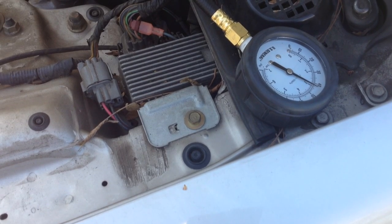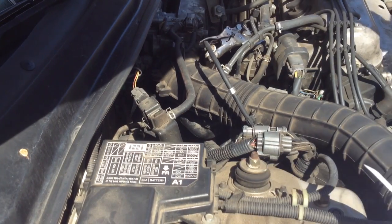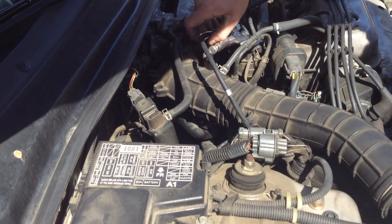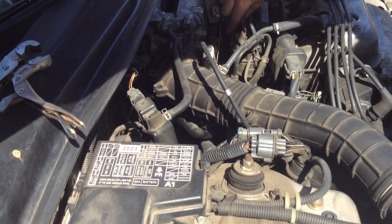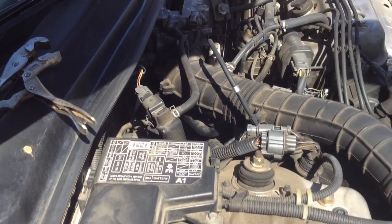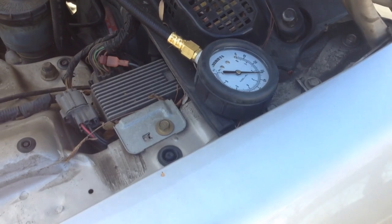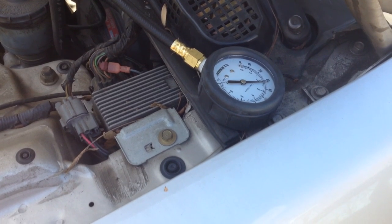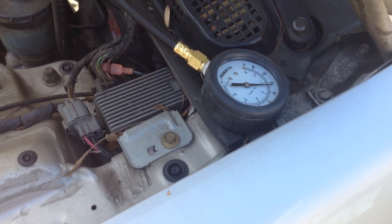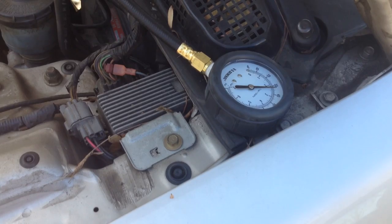We're going to continue the testing to see if there are further issues or a definite fuel problem. The next step is: with the engine still running, go ahead and remove your clamp and reconnect the vacuum line back to the engine. Then go back to your pressure gauge. What you're going to want to see now is anywhere from 38 to 46 psi. On mine I'm only around 33 to 34, so I'm actually below spec with the vacuum connected — both my startup test and my run test are reading low.